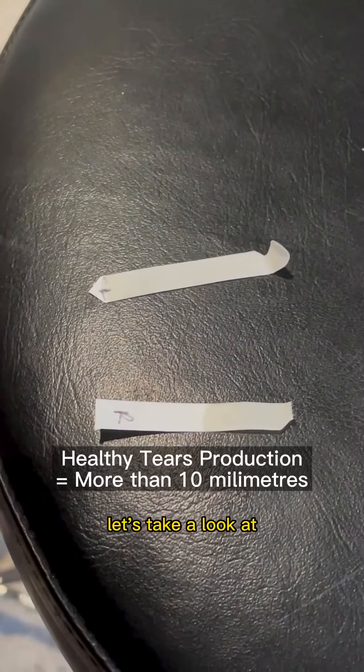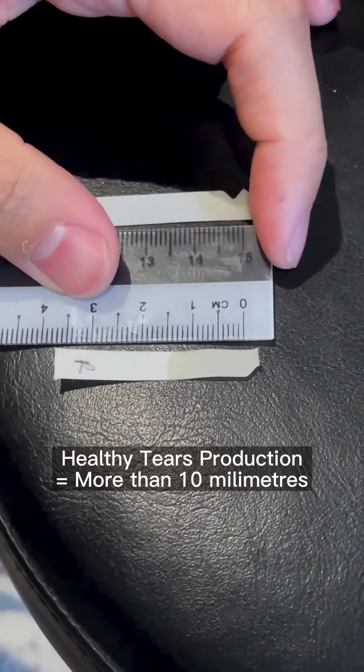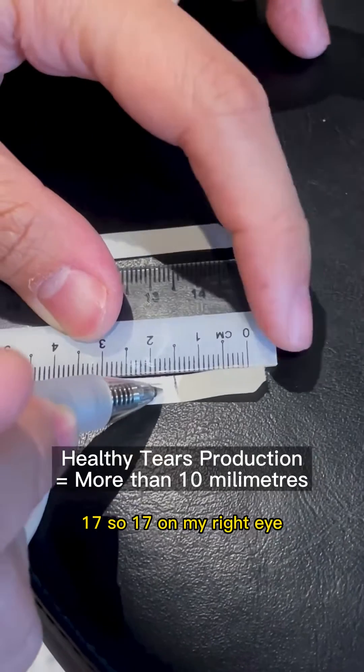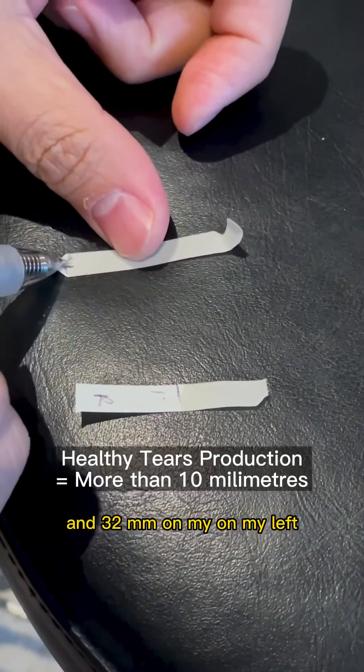Let's take a look at this side — the right eye. More than 10! I have no dry eyes. This is about 17. So 17 on my right eye and 32 on my left.